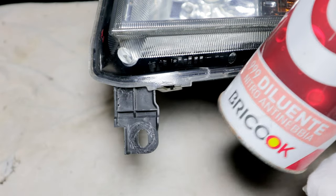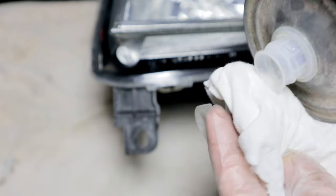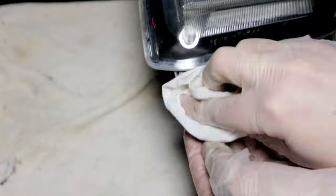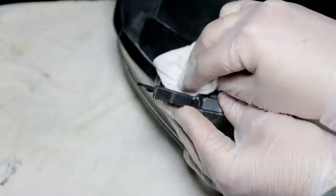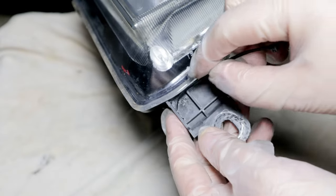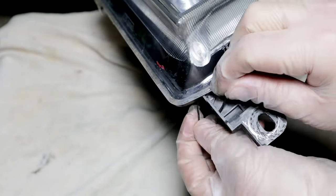I degrease the parts to be welded. I connect the two holes with an electrician clamp, seal everything with hot glue for plastic materials, and tighten the zip tie before the glue hardens.